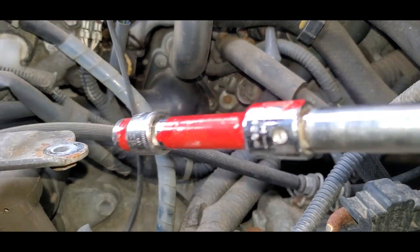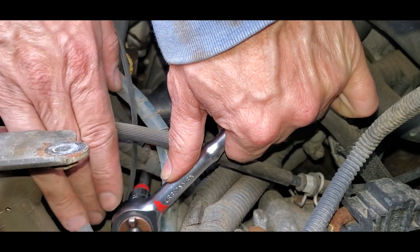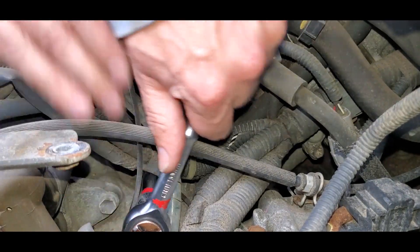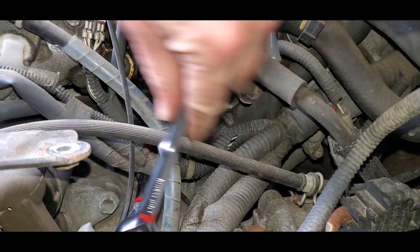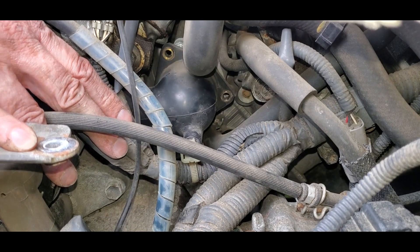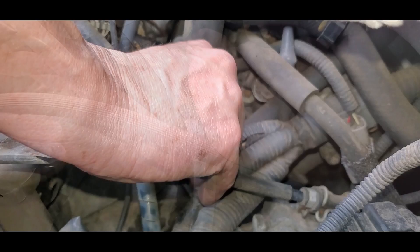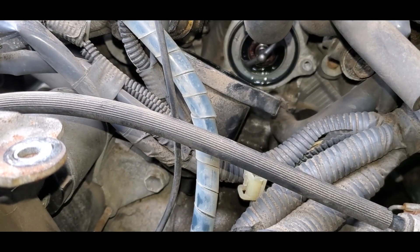On mine the whole stud came out. A common failure point is that these crack and leak, so inspect it carefully for cracks and consider replacing it if necessary — I'll put the part number and link in the video description. Use a pliers to press the tabs and unplug the electrical connector, then gently pull off the plastic coolant pipe.